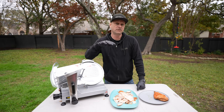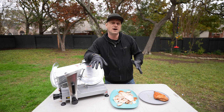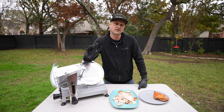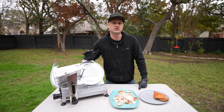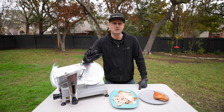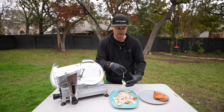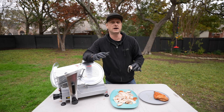Truthfully, I didn't actually want to like this because I liked how the other one was very compact and stored away so easy. But is it worth the $100 more than the compact version? Absolutely. If this is what you want to do — make deli meat, make your own beef jerky, cut it as thin as you want — it worked flawlessly. There was not one issue. The performance you're not going to get out of the other one, other than it being very compact.